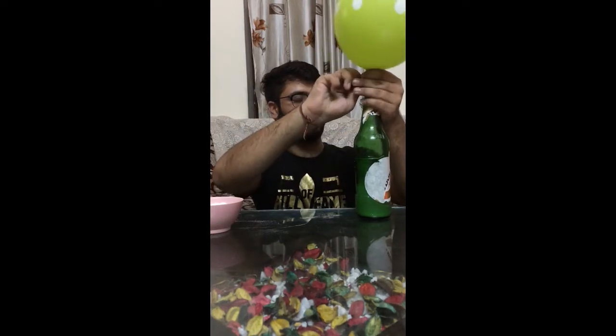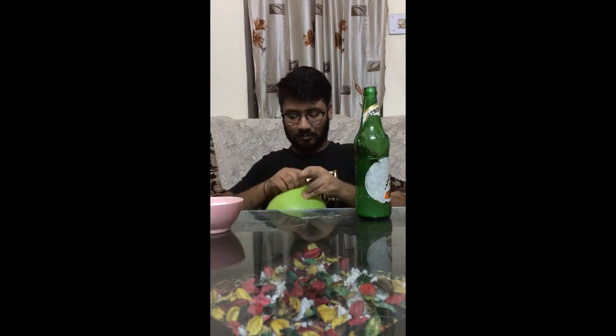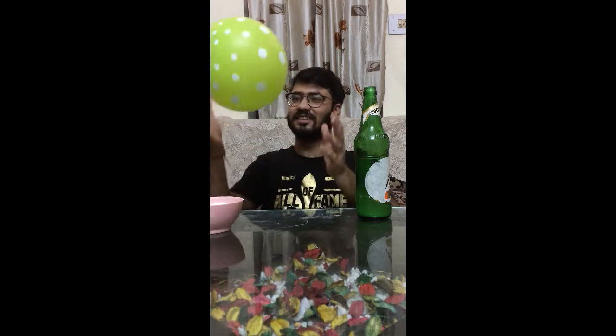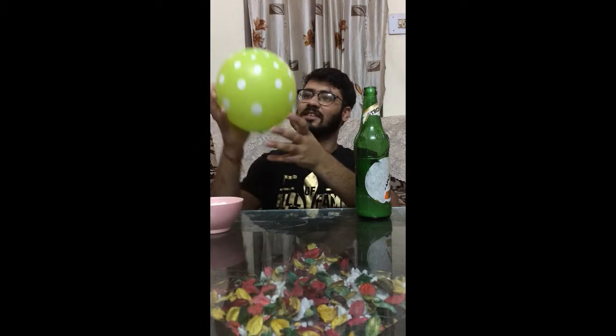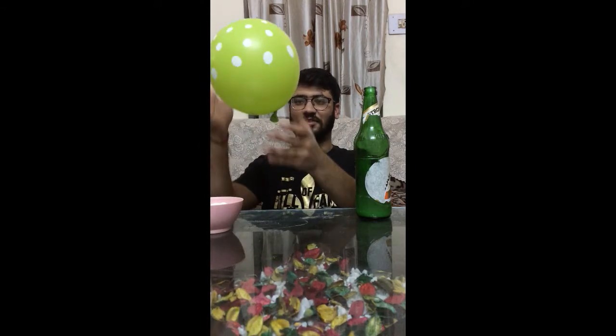I will take out the balloon from this and tie the balloon. Watch guys — can you see it, guys?